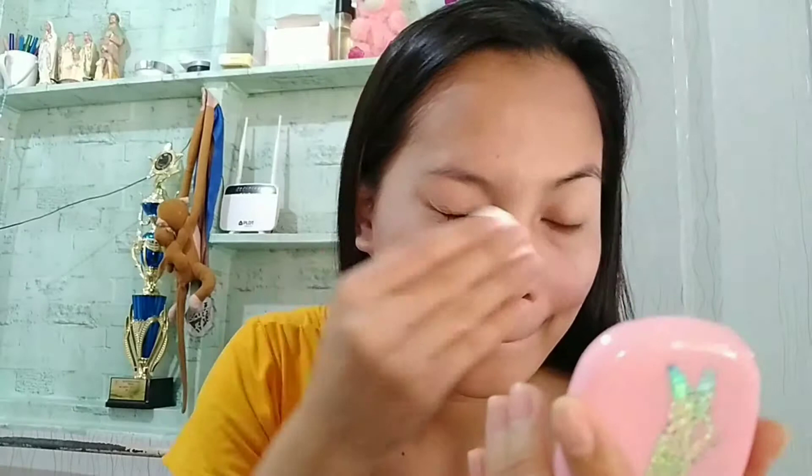It's better to use this powder compared to liquid foundation because liquid foundation will make your face oily. It's up to you which powder you use. There's also a Maybelline powder like this one, but that one is almost used up, so I'm going to use this one now. Let's apply this on my face.